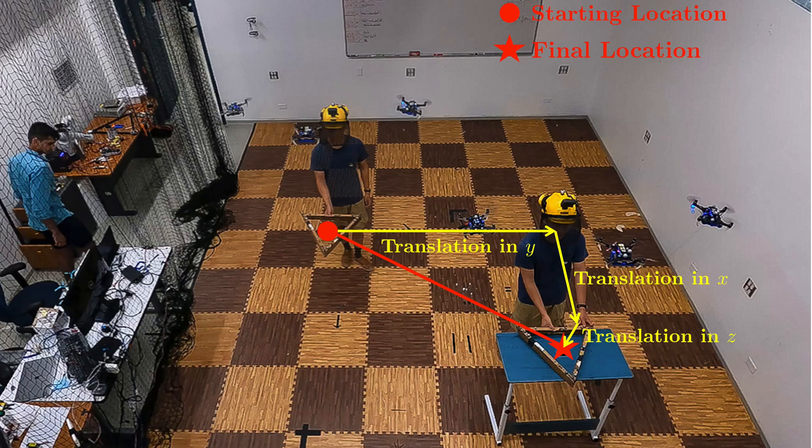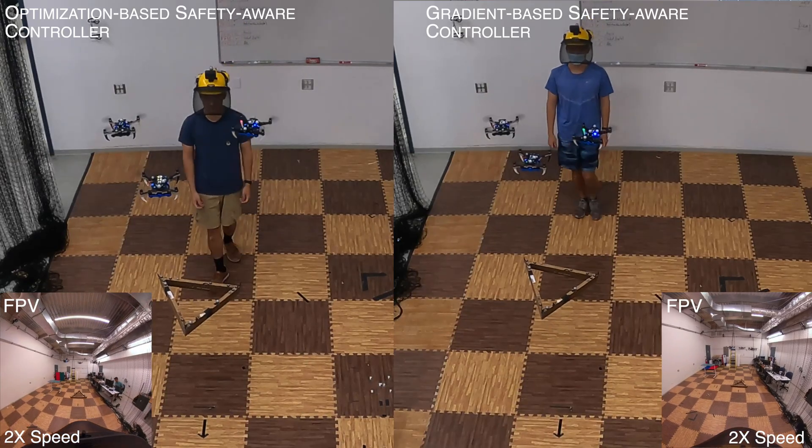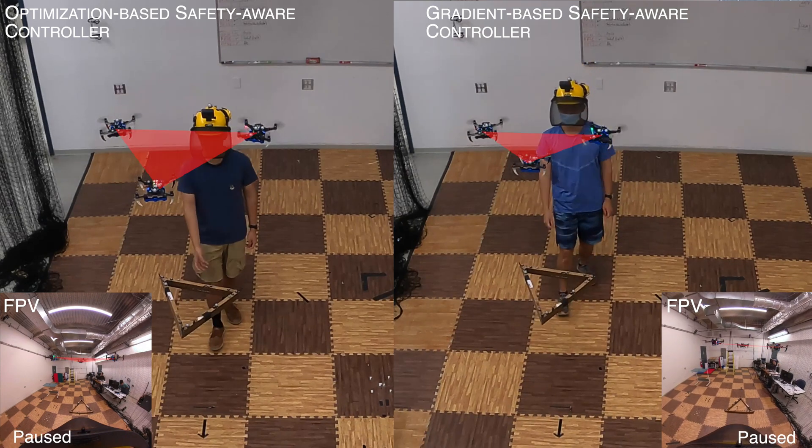In the first task, the robot team and the human operator collaboratively transport the payload to a goal location without a predetermined trajectory. Both the gradient-based and optimization-based human safety-aware controllers are tested.